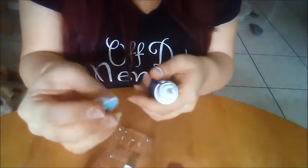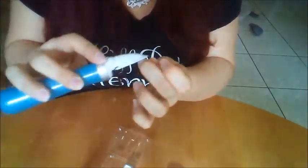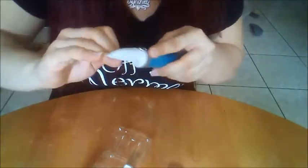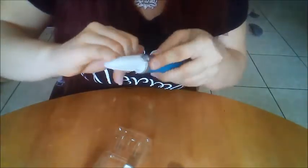Taking off all that dead skin, now I am going to go in with the second step which is the buff and see how that goes. Here's how they turned out after buffing them.